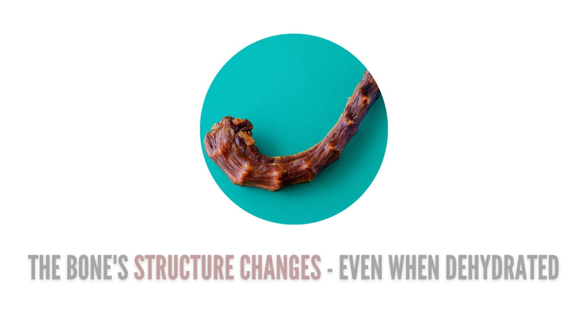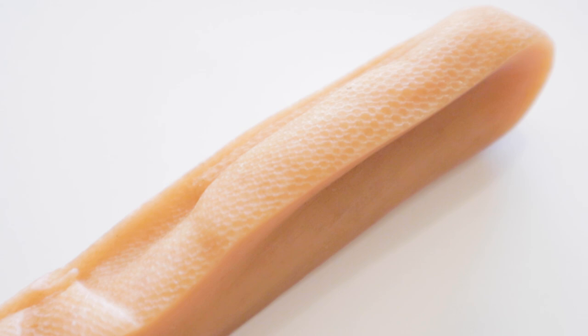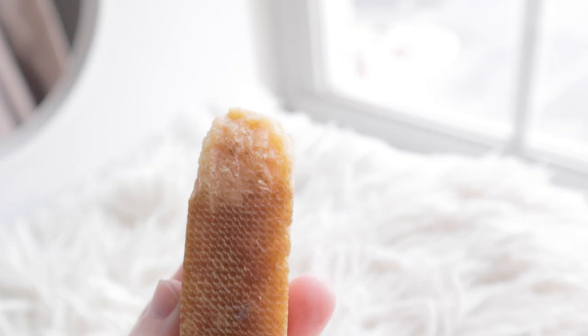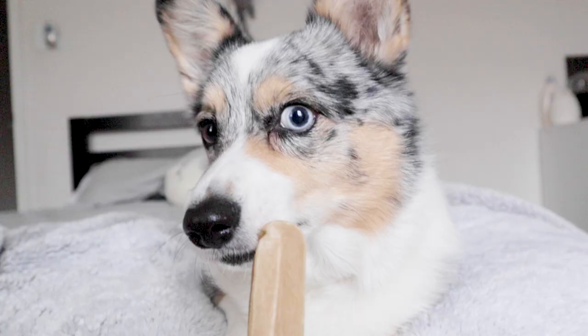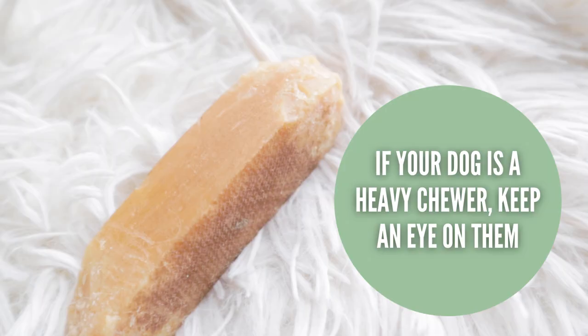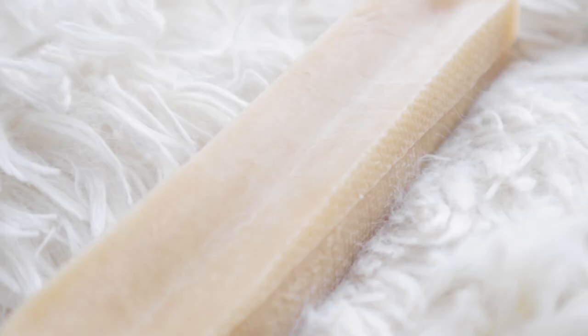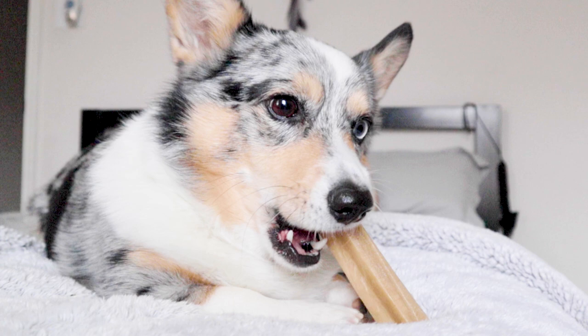Next are Himalayan Yak Chews. These are made from boiled yak or cow's milk that's been dried into a hard, cheese-like chew. These chews are harder than bully sticks but a little softer than hooves. Matsu has actually never had any issue with chewing these, but I'm still going to warn that they may have a higher risk of fracturing teeth if your dog is an aggressive chewer. I do recommend these chews — not only are they made up of ingredients that I approve of, but they also have a unique twist when it comes to safety.